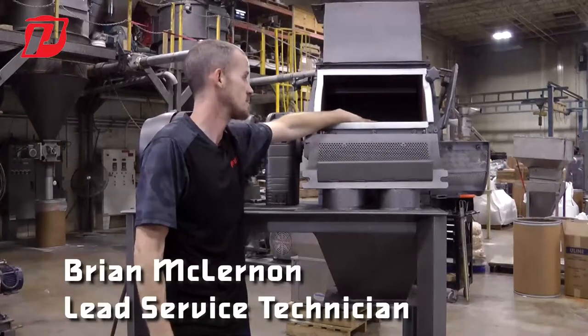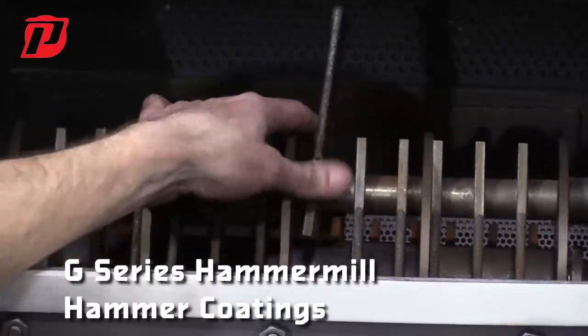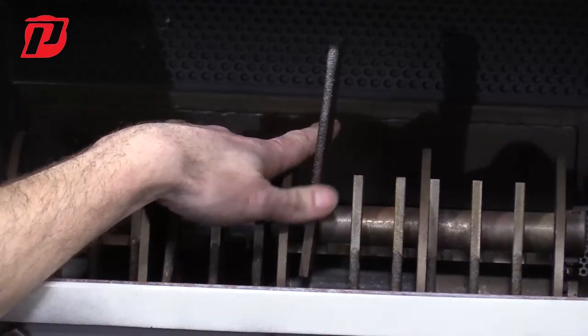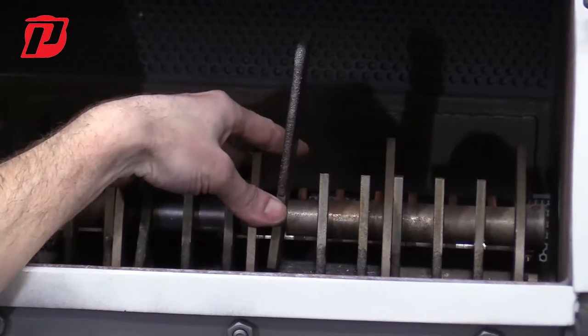When we do testing with your material when you send it in, we have a different type of rotors. Right now installed in here, we have swinging hammers. These hammers are actually coated — they've got a flare coating on the outer edge and the tips, so the coating is helping with abrasive materials.